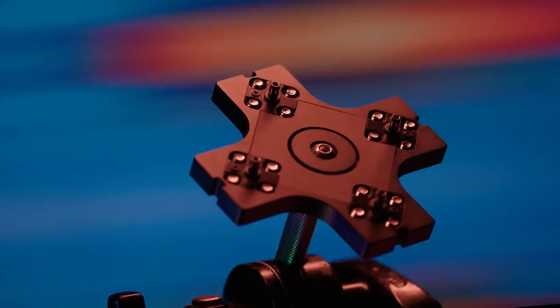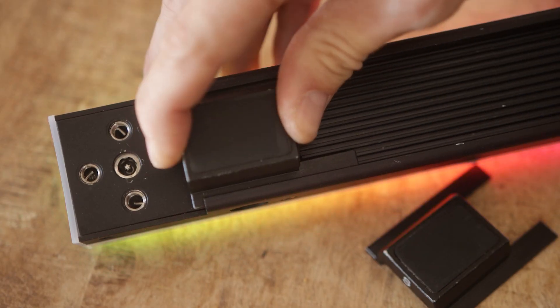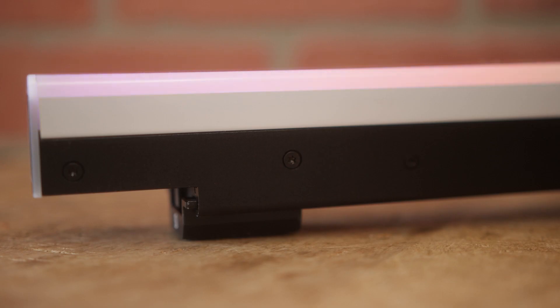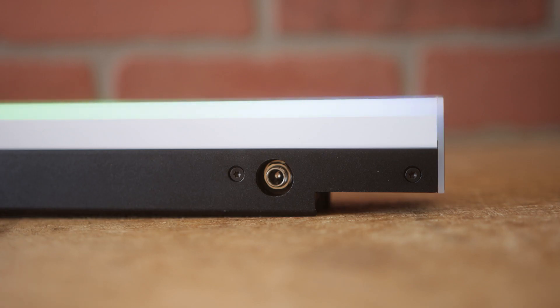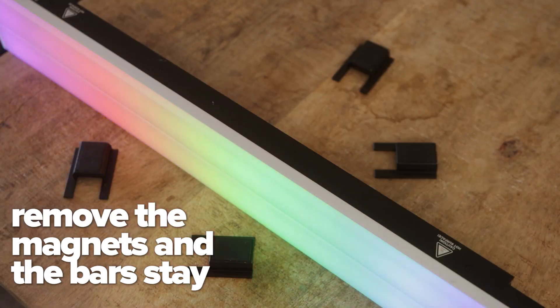I didn't get any of the other bracket types sent to me, but there are a plethora to choose from that enable all kinds of shapes and designs. Because my apartment is made of all landlord's special parts, I used the magnets on the back of the bars to stick them right on my door and confirm that the magnets would hold the weight. A neat feature about the magnets on the two and four-foot versions is that they are removable, so you can place the bar flush on a surface or rest bars on top of one another. You can also reposition the magnets when rigging the bars, something we'll get into a little later.